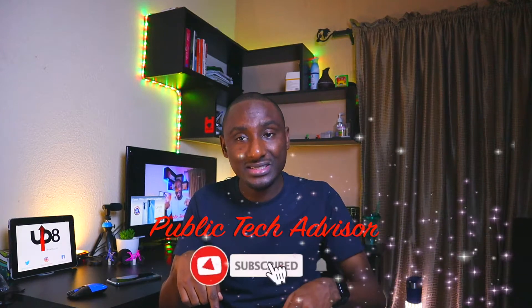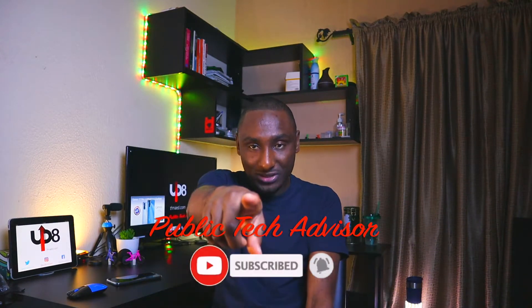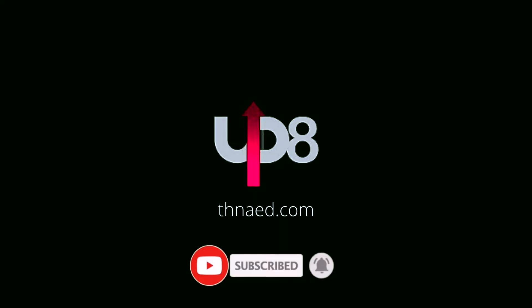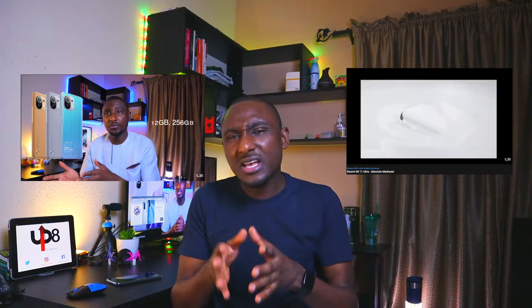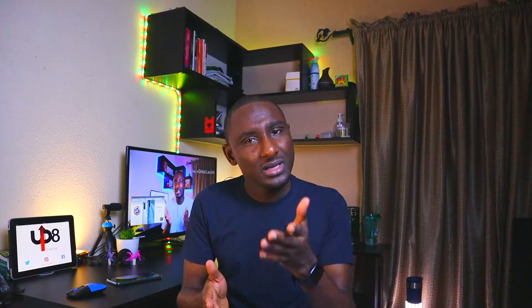It's your Public Tech Advisor on Update. Let's get you up to date. Now, if you've been following this channel, you'll know that in earlier videos we talked about the Mi 11, the Mi 11i, and the Mi 11 Ultra — absolute madness. These are all on the flagship level, top $1,000 smartphones. The Mi 11 Lite is the light version, a slightly toned-down version of the Mi 11 series. Let's unbox it.